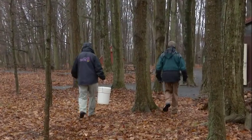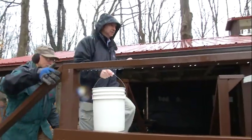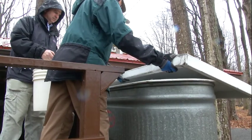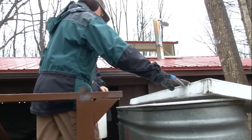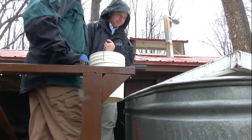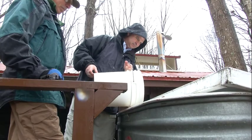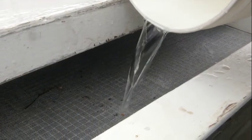Our next stop in the process was to head to the collection tank. This is where we dump all the sap that we collect before it goes into the sugar shack where it gets boiled down. It has a grate on top to catch any extracurriculars — we often get moths and other insects in the sap. Here we go — our small contribution.